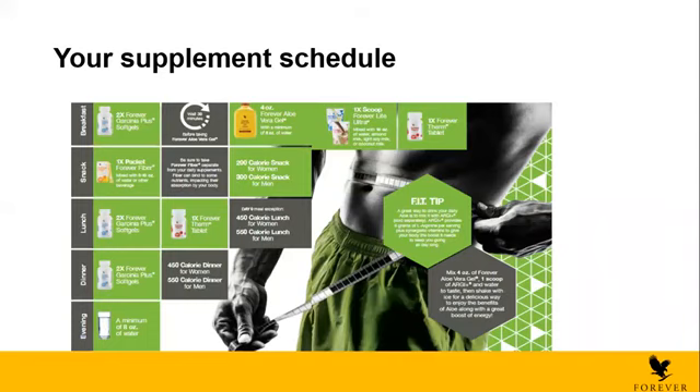For lunch, take two Garcinia and one Therm. Wait 20 to 30 minutes, then eat one meal — which is 450 calories for women and 550 for men. For example, grilled steak, grilled fish, a bit of vegetables, a bit of cheese — whatever you like. Just make sure it's around 450 calories for women and 550 calories for men. In the F15 booklet they give you how many calories each food item contains — for example, four ounces of fish is around 150 calories for women. Everything is very easy — you just need to follow it and you can create your perfect meal.